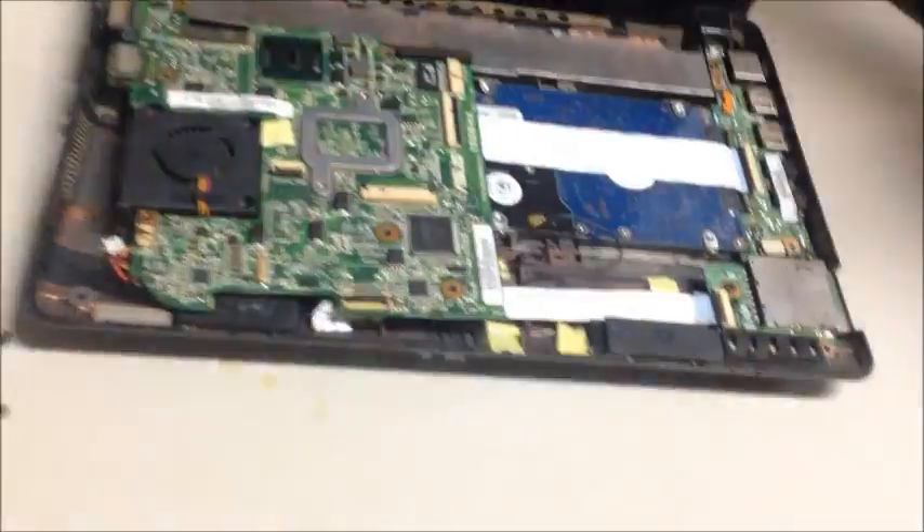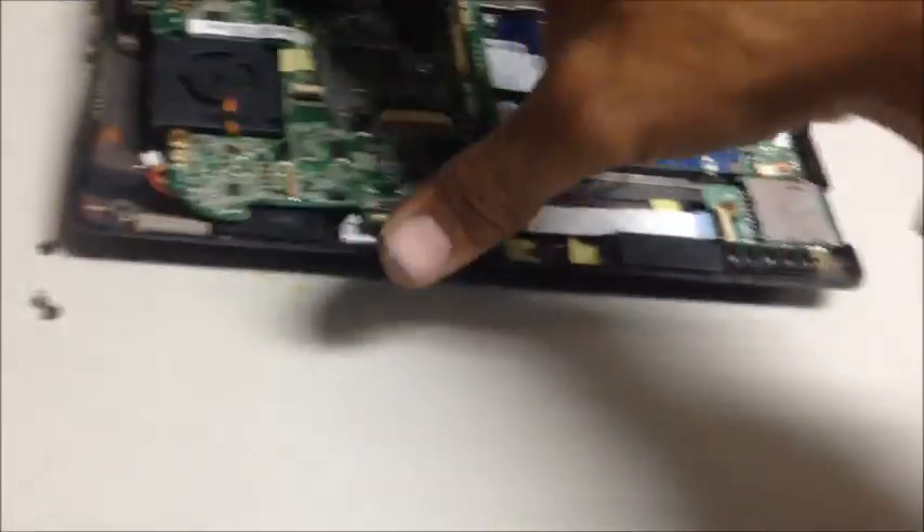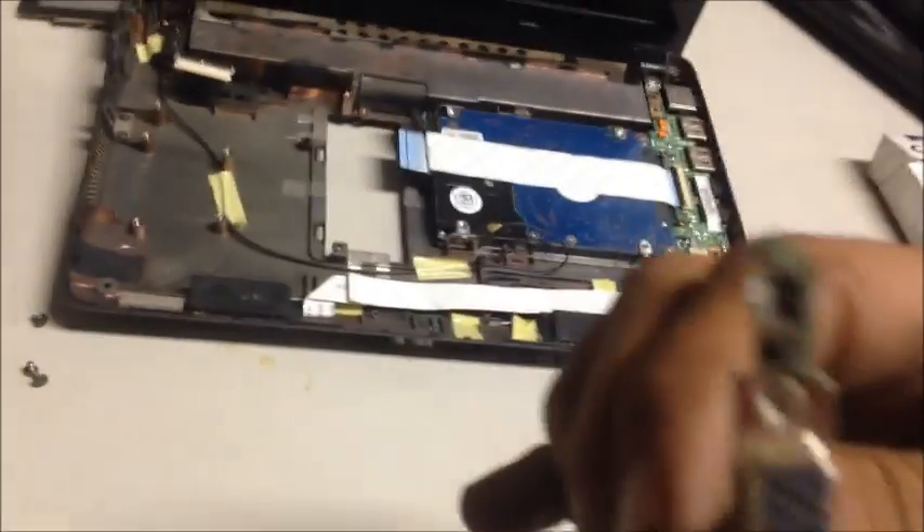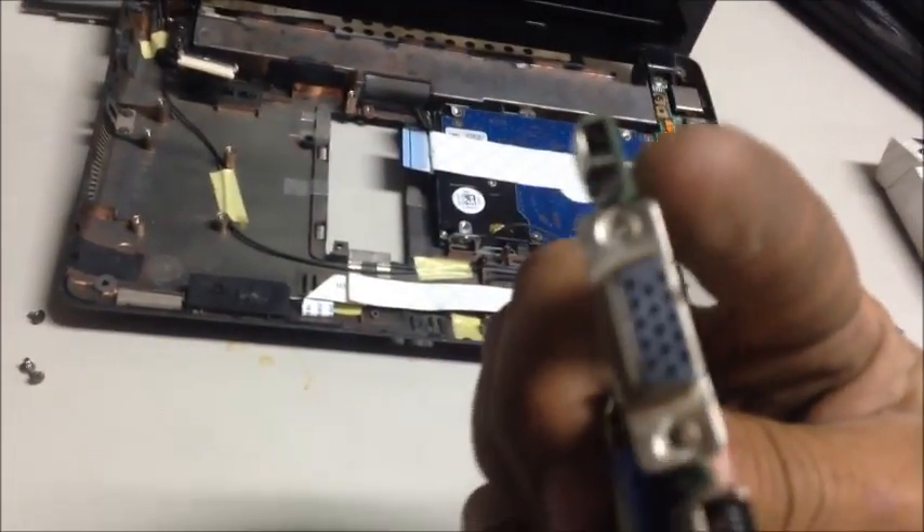I've already taken some of this apart, so pretty much all you're going to do is just get down into it and take it apart. Hopefully you know how to do that part. Here's my motherboard and you can see right there is where it plugs into. I'm going to flip it around here and take loose these four little pegs. You can see it better on this side — right there is where it plugs into.